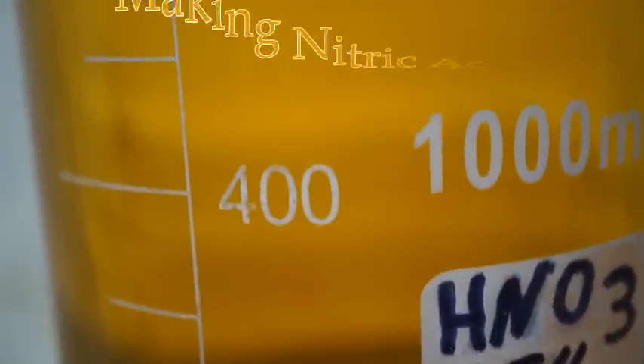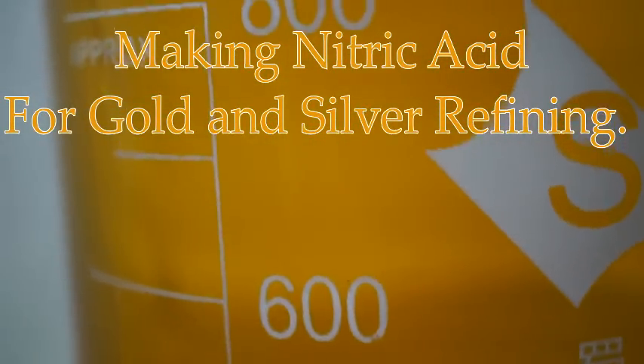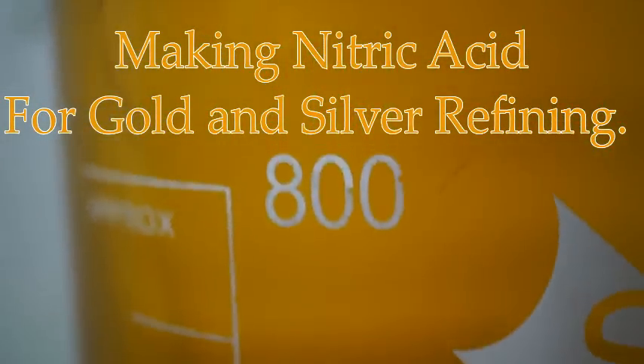Hello everybody, today I'm going to show you how to make nitric acid for gold and silver refining.